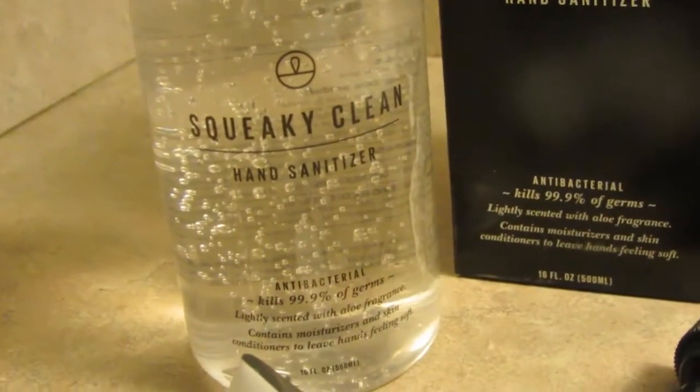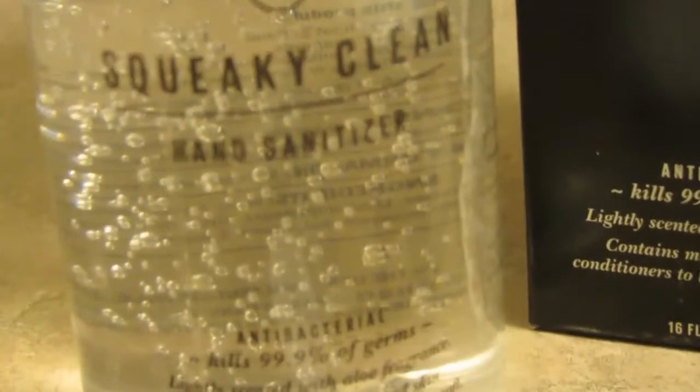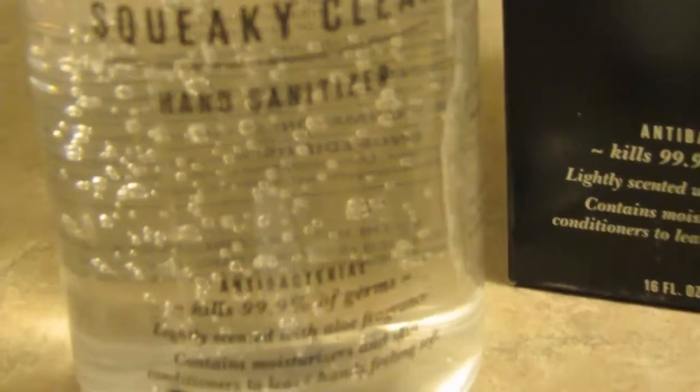What I did was wipe the stove. Let's see — it kills 99.9% of germs. That's a good thing.